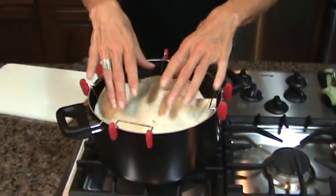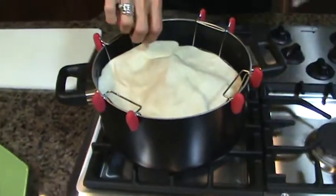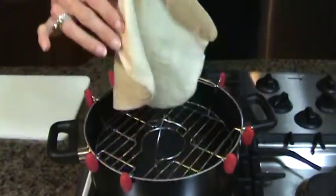I'm going to place the tortilla on top of the pop-up, place the lid on. One minute later we have a nice steamed tortilla wrap.